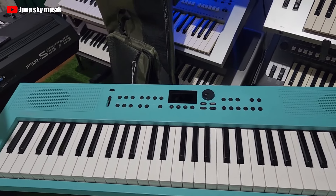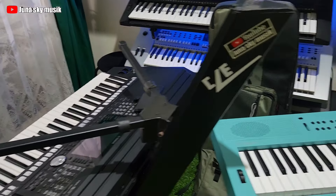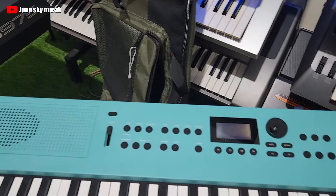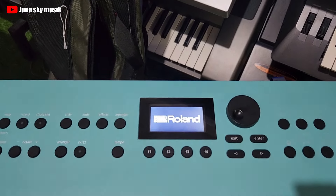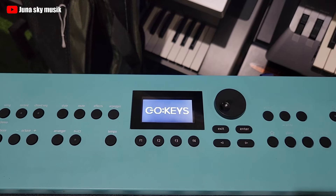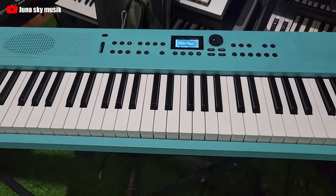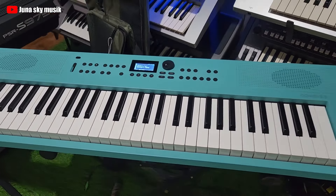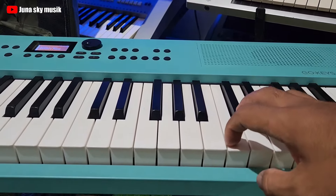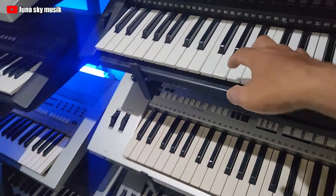Misalnya kalian punya keyboard kayak 775, nah Goke ini taruh di atas buat ngeblok gitu. Coba kita nyalain ya, tombol power ada disini. Jumlah tootnya 5 oktav sama kayak keyboard pada umumnya. Keyboard ini tootnya full tapi bukan berat-berat ya, dia ringan sama dengan keyboard seperti ini.